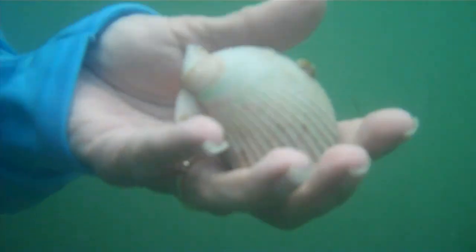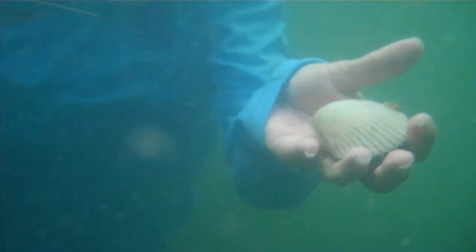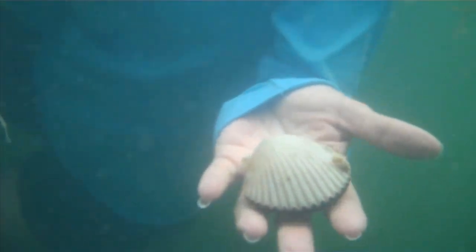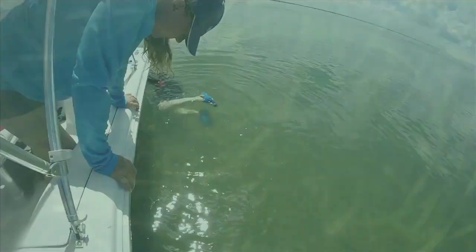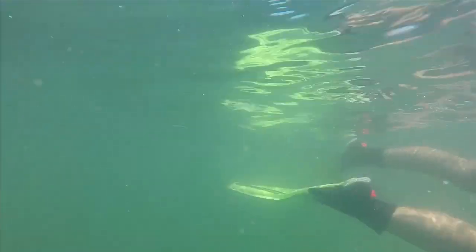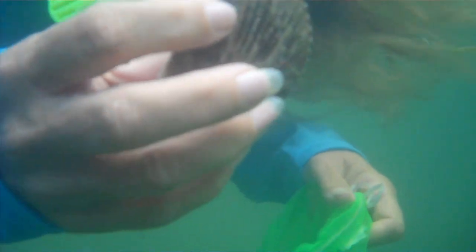Bay scallops are an indicator species of good water quality. They are very sensitive to pollutants, so if you have bay scallops in waters that are salty enough and you have good sea grasses, that is a good indication of a healthy estuary. It's also a nice way for people to be on the water, and there is a lot of economic return for local communities that support healthy bay scallop populations.